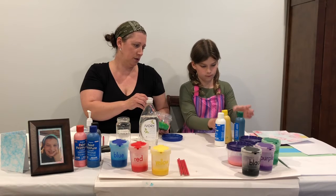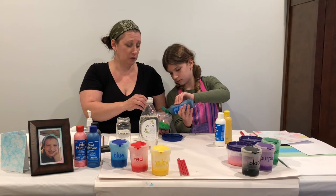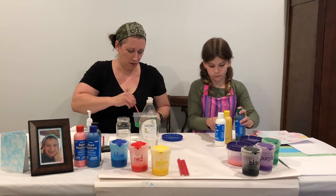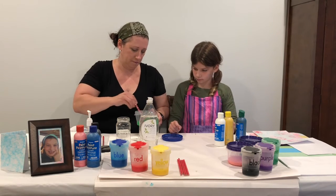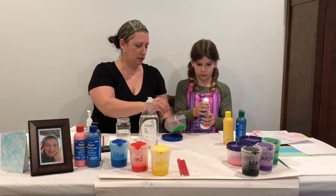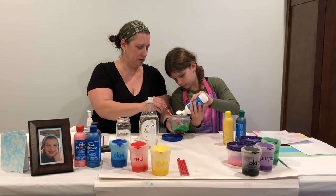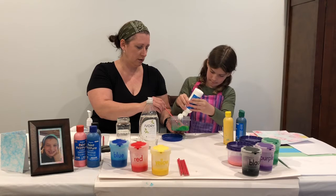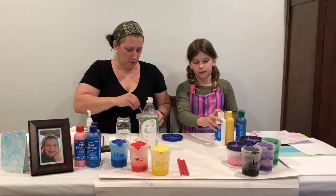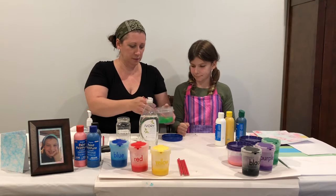Add a bit more green — just a drop or two. You tip the white paint upside down and give it a little shake, then squeeze out just a small amount. That's going to make a nice color. So we're going to leave our spoon in there and just move the lid to the side for now.